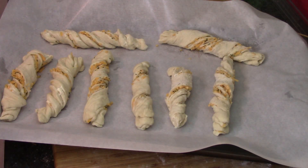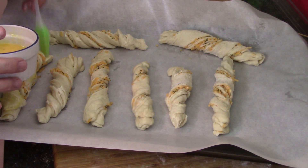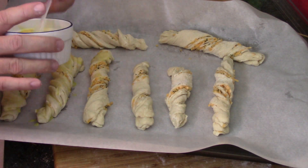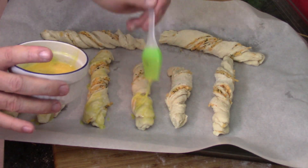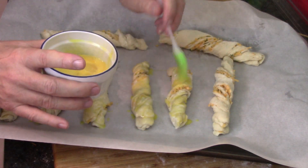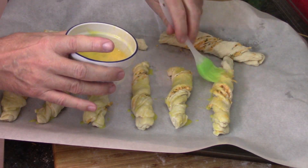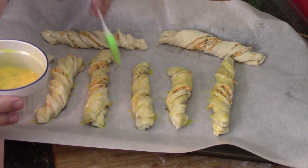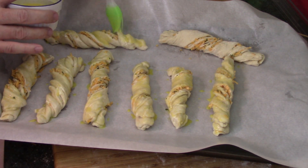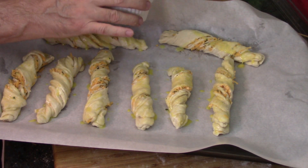Now we've got to put a little bit of egg wash on each of them, just to kind of brown them up a little bit. I can see what this is going to look like once it bakes and gets all nice and brown — it should look really cool. Taste-wise, come on, it's cheesy bread — how can that be bad? We've washed all the dough with egg, let's get it in the oven.